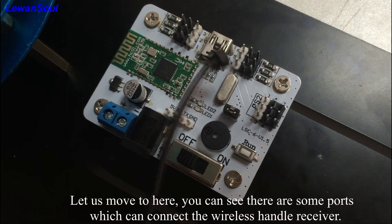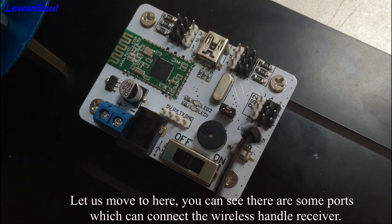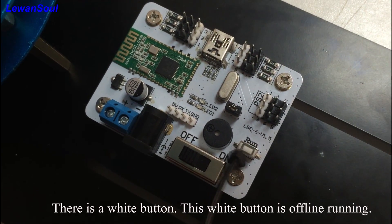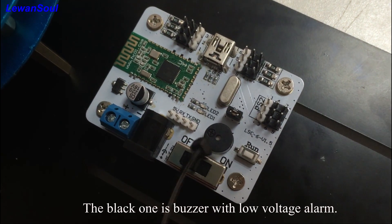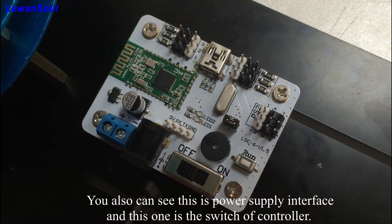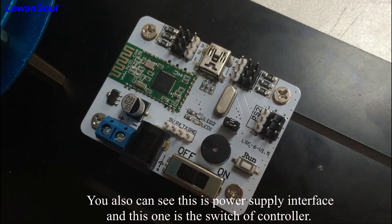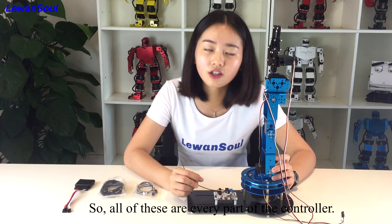And let us move to here. You can see there are some ports which can connect the wireless handle receiver. And you can see there is a white button — this white button is for offline running, and the black one is a low voltage alarm. You can also see this one is the power supply interface, and this is the switch of the controller. So all of this covers every part of the controller.